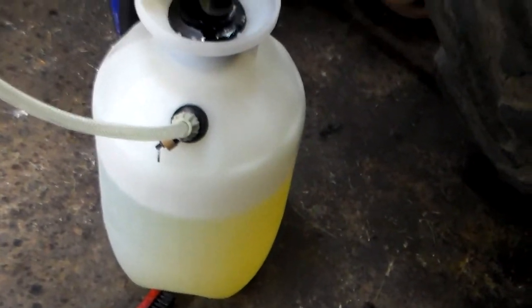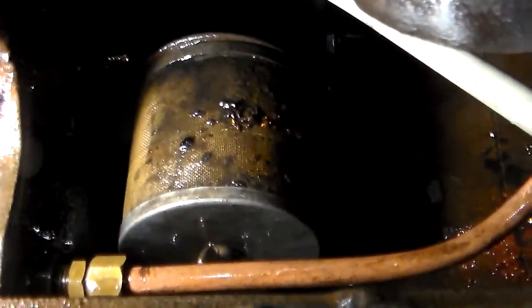Working on the lawn again today with my high dollar fancy parts washer, trying to get the sludge out. I started to take the screen out of the bottom and rolled it over.